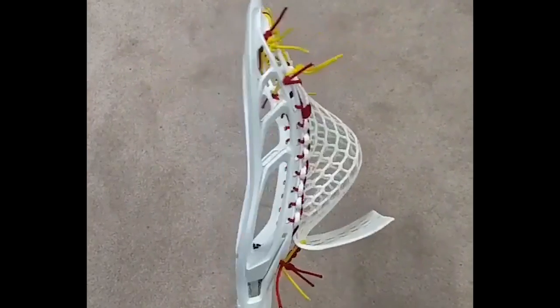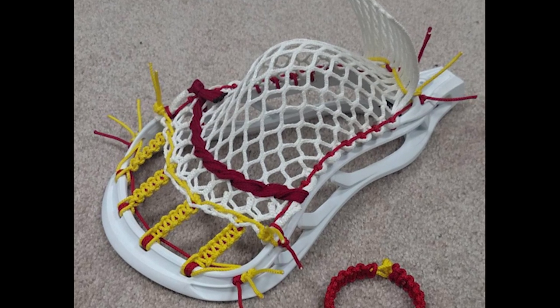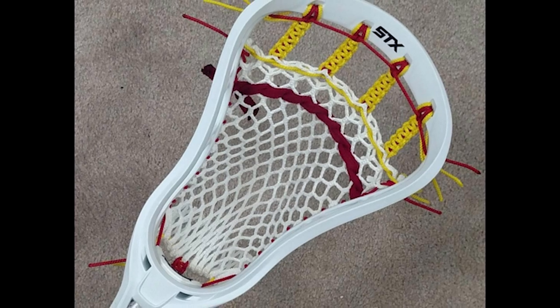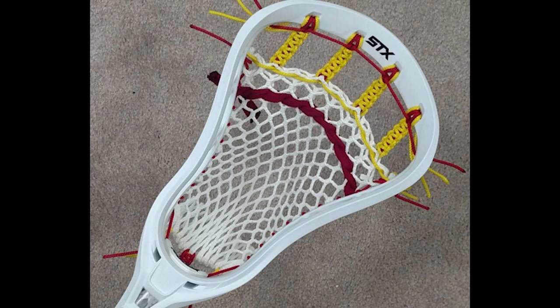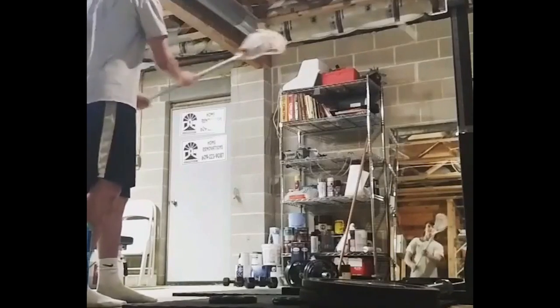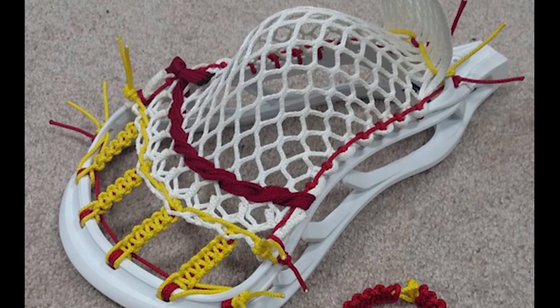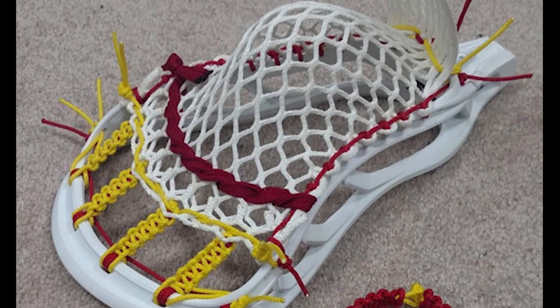Our number one winner for the week is Jack Stringing. Really different — the bracelet idea. When looking at the top string and watching the video of how accurate he was with the stick, it mimics leathers and creates a channel for the ball as it enters or leaves the pocket right in the middle. Really impressed — it was creative. He also presented the bracelet well, and it was something never seen before.